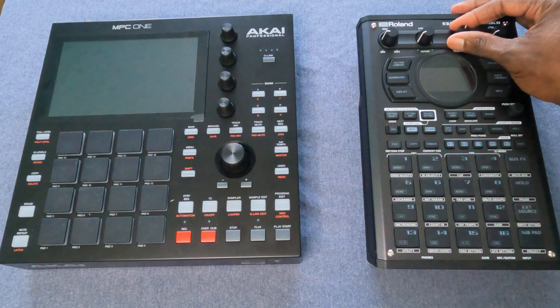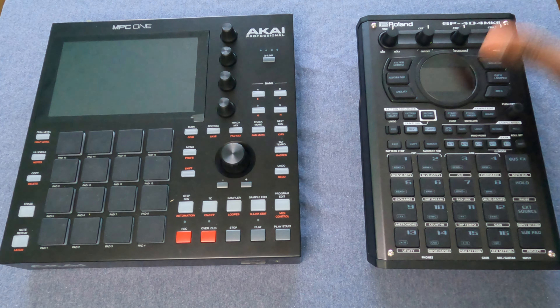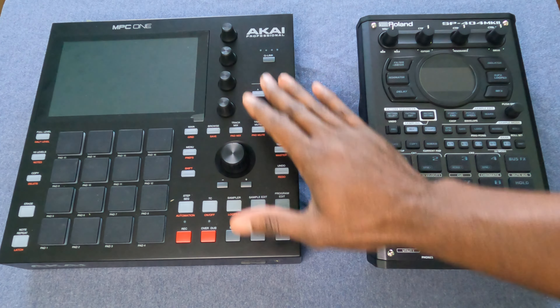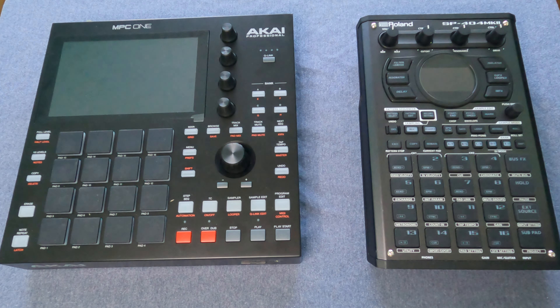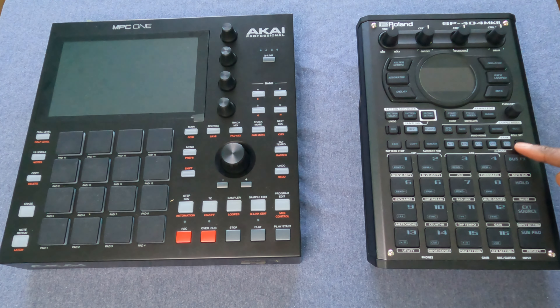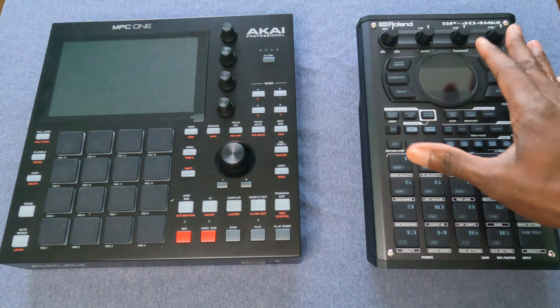When talking about how it looks and feels, a couple of things stick out to me that are similar between both of them. The pads and the knobs on both have a similar layout in that I feel like these are both made for right-handed people. On the Mark II, the main enter button is on the right side — the same on the MPC-1. On the Mark II, all of the specialty buttons that aren't pads are also on the right side.